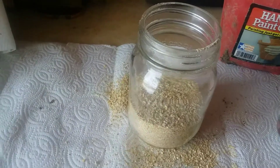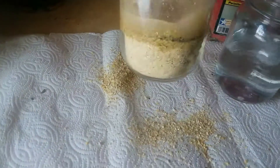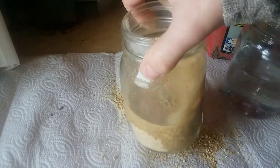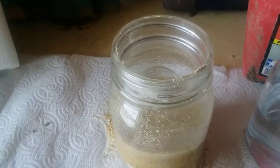You can start this larger scale in a bucket and that would be fine, but just don't ever put a lid on it. Because if you put a lid on it, as it ferments it'll get pressured and it's going to pop that lid right off and explode.